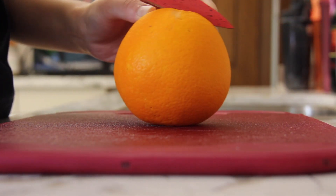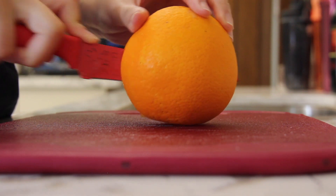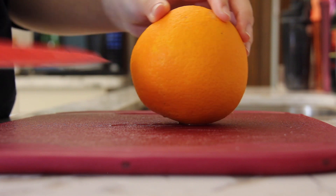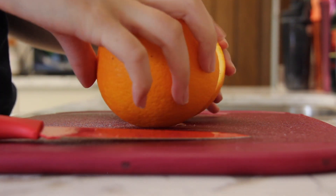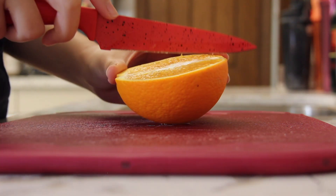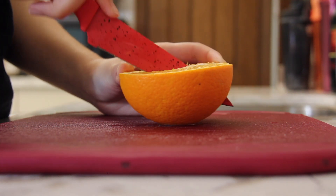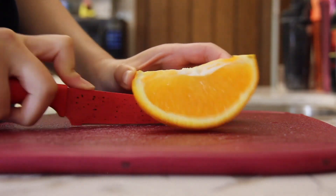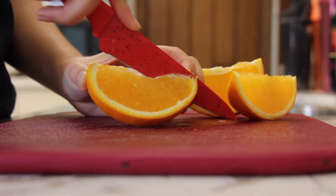First, cut the orange and grapefruit into halves and then cut each half into 4 slices. Citrus fruits contain very high amounts of vitamin C that play a key role in our immune system. In fact, this recipe will provide the sufficient amount of vitamin C that most of us will need in a day. Citrus fruits are also very good sources of fiber and are fairly low in calories, making them a great choice for those on a diet.